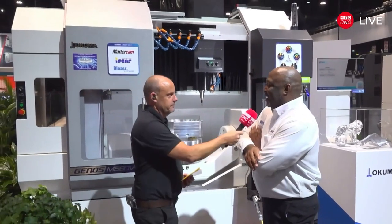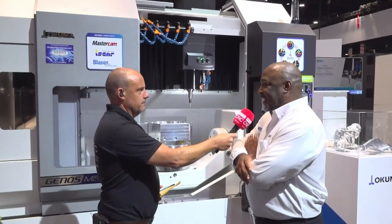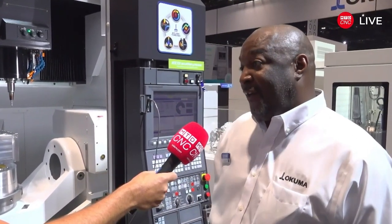What Akuma is introducing now is the Genes M560 5AX. By now everyone should know what the 465AX is — our version of an affordable 5-axis machine which has been very successful. One of the feedbacks we kept getting was: we love the machine, but can we get something bigger? This is it — the 565AX.